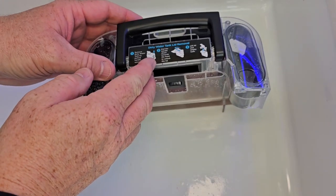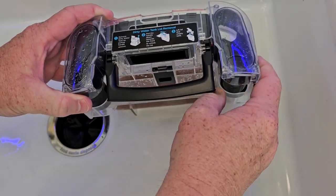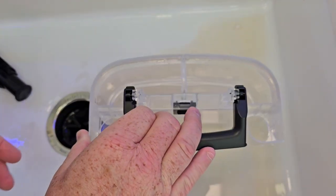Now let's dump it out again. Remove this handle all the way so it's nice and flat — now I can lift this up. I like that I can dump this out, and if I needed to I could rinse this out really good sometime.